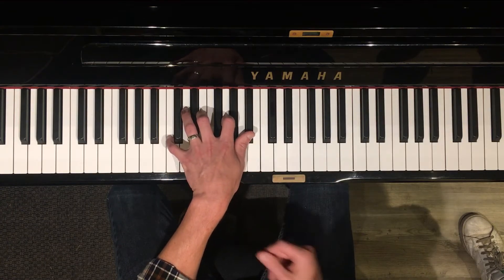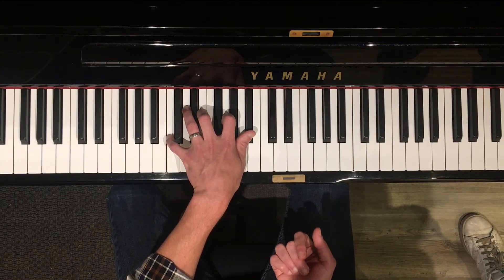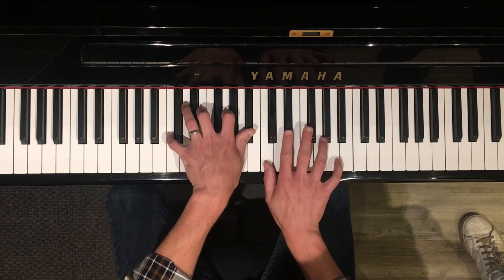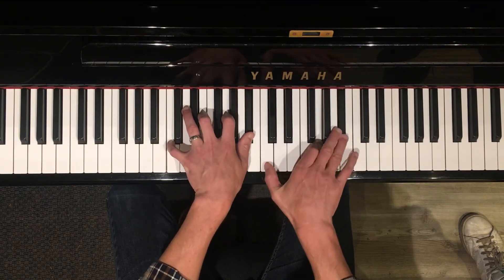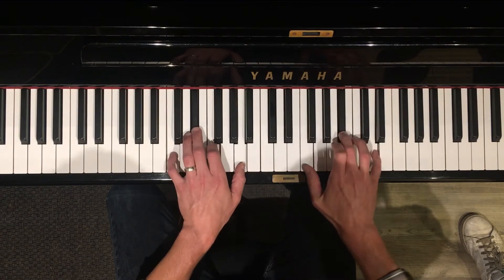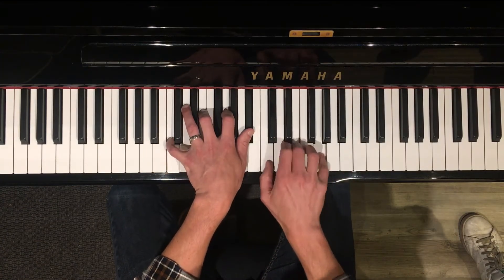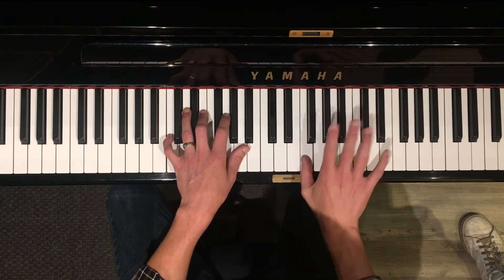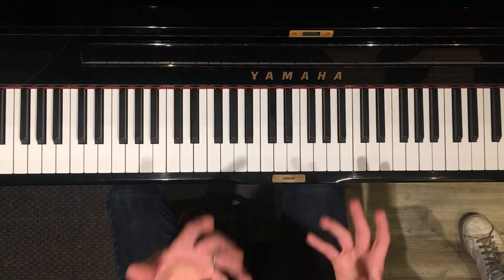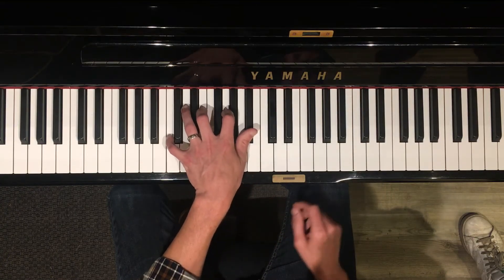That's inside the changes on 'Hard Work.' When you're playing you can also do this inside the changes — that's another example. When 'Hard Work' is playing you can just do it, though that's a little harder because 'Hard Work' moves fast.